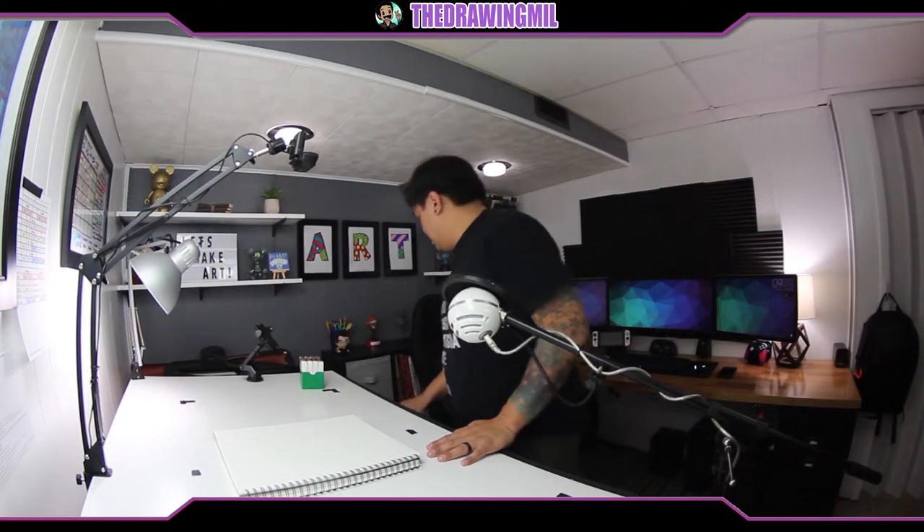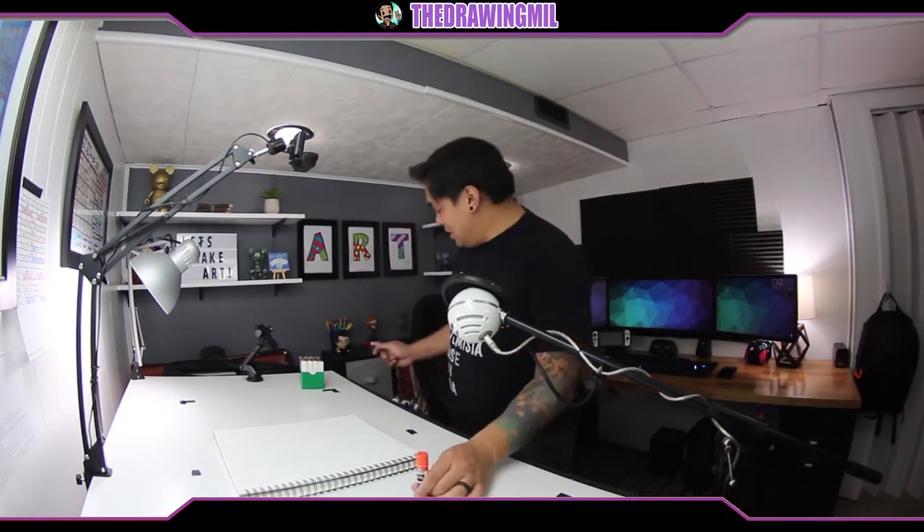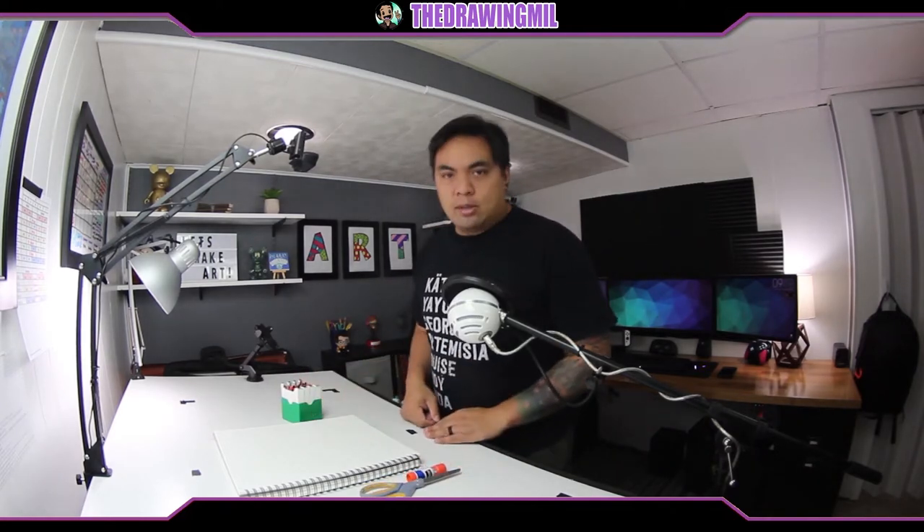All right, so for this lesson in particular what you're gonna need is a glue stick just like this one right here. You're also gonna need a pair of scissors, and obviously some coloring supplies and paper. So let's go start.